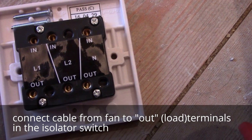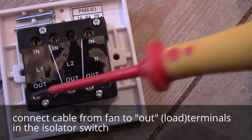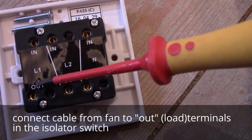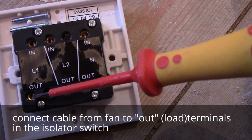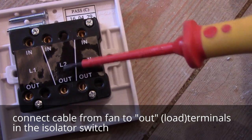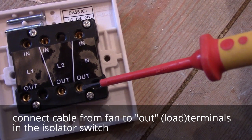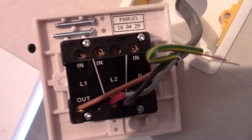Our bathroom fan is our load, so we're going to connect it to the out terminals. Permanent live we're going to put to L1, switch live we're going to put to L2, and neutral we're going to put into the neutral terminal. So this is our connection.